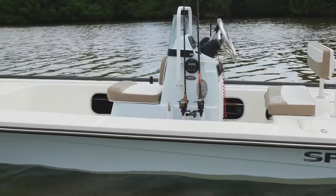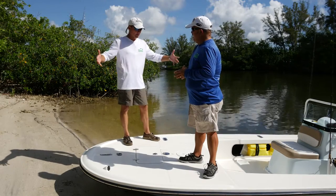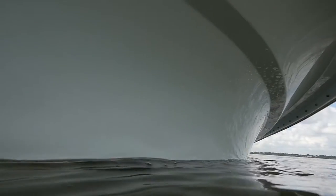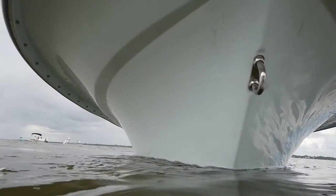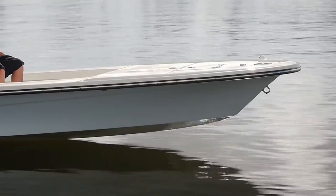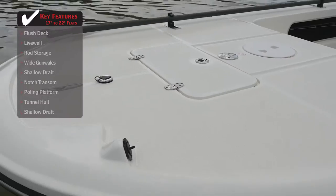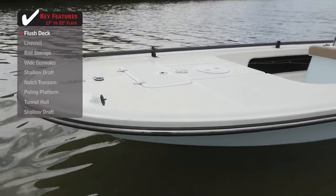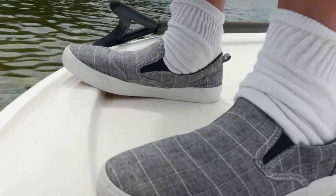This may only be a 17-foot boat, but it's really loaded with a lot of features. Starting up here at the bow, look how big it is. For a boat this size to have a bow this large is pretty impressive. It actually flares out bigger than it is. You've got a limited amount of boat in the water, which helps with your speed and maneuverability, but a big platform. I love this toe kick all the way around to keep you from taking that last step, and you're already rigged for a trolling motor.